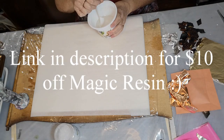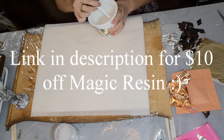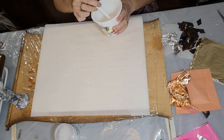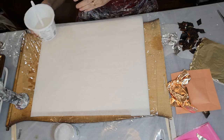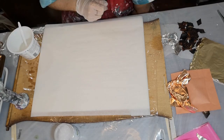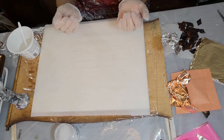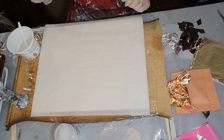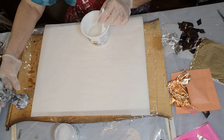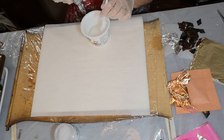I'm using Magic Resin tabletop epoxy. If you're not in a large ventilated room, you should wear a respirator. I forgot my gloves again — I'll get my gloves. Okay, I'm ready. First I'm going to mix the two parts of resin and see if I can get some of the bubbles out ahead of time.